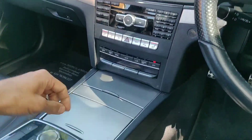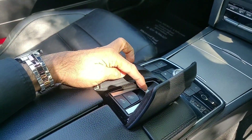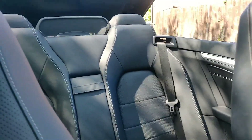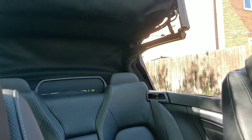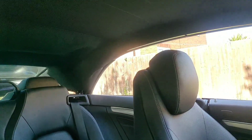I'll show you how you do the roof. Just flip this lid up here, hold the button and the roof will operate. There we go, nice and smooth.